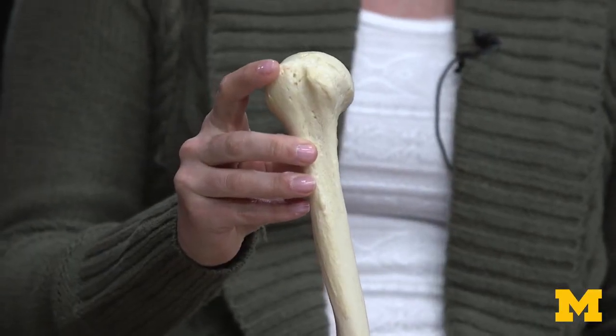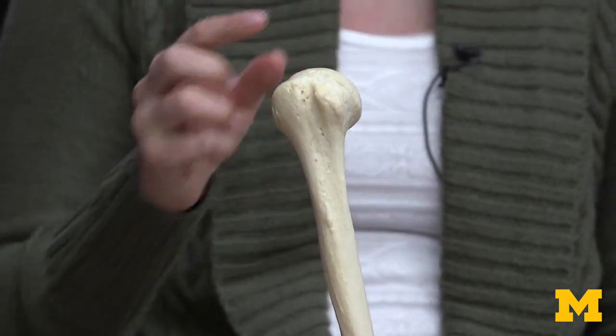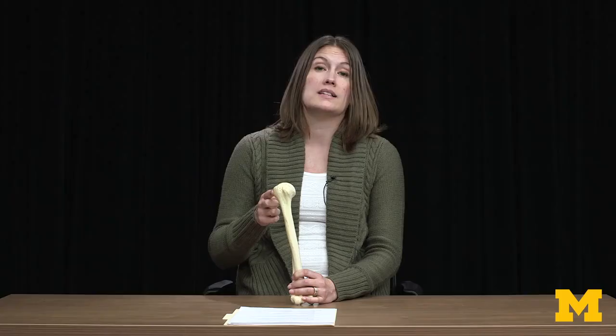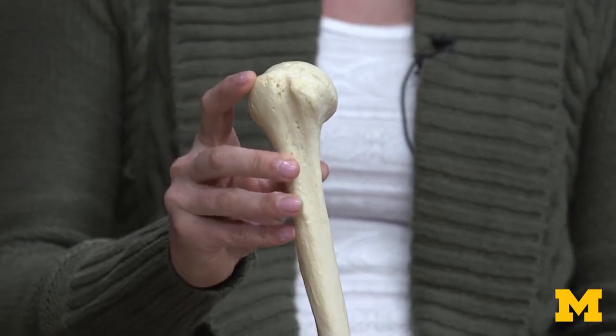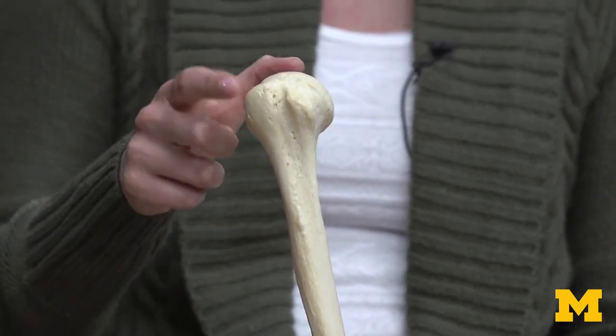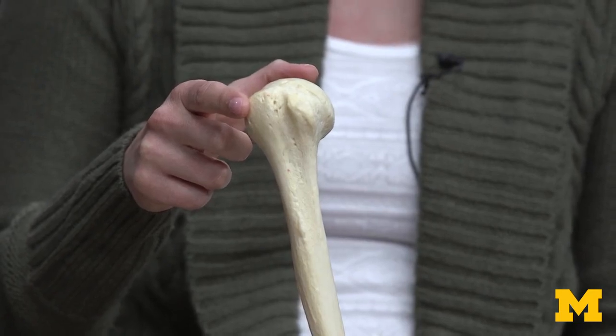There's a complex of tubercles. Any time I use the term tubercle, it means a building up of bone, and that typically indicates a muscle is going to attach there. The larger the tubercle, the more muscles attach there. The greater tubercle is always on the opposite side to the head, and three of your rotator cuff muscles attach here: your supraspinatus, your infraspinatus, and your teres minor.